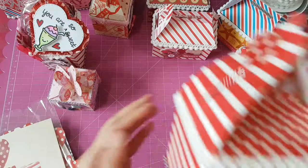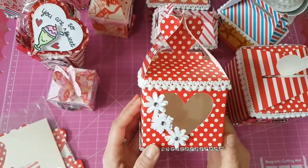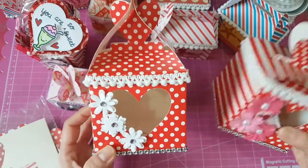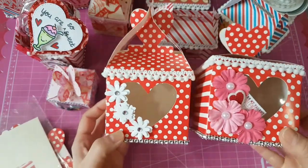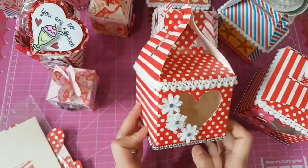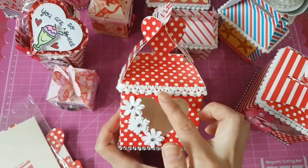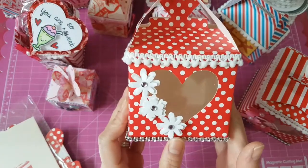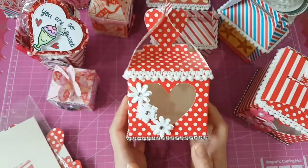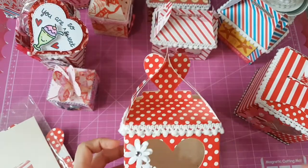You could also do it like this, which is also cute — there are two ways to display it. Same thing: I put the trim, the bling on the lower part, and just a cluster of flowers from Dollar Tree. It's very simple but it looks so pretty.